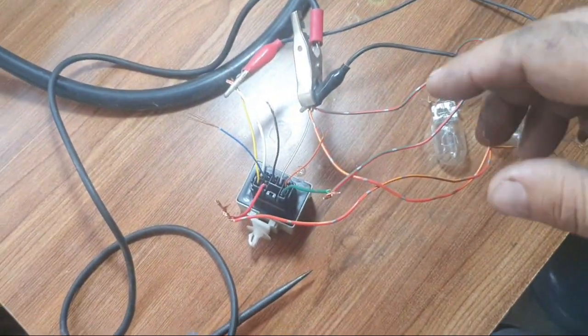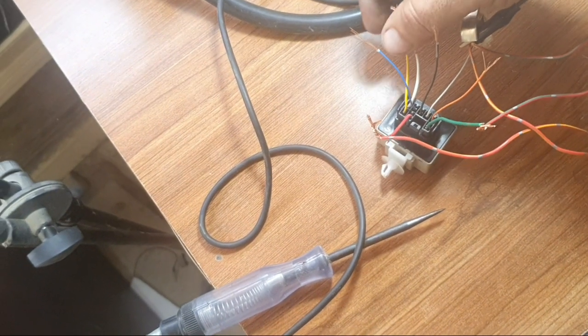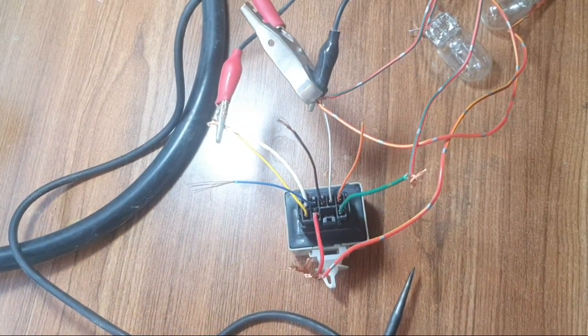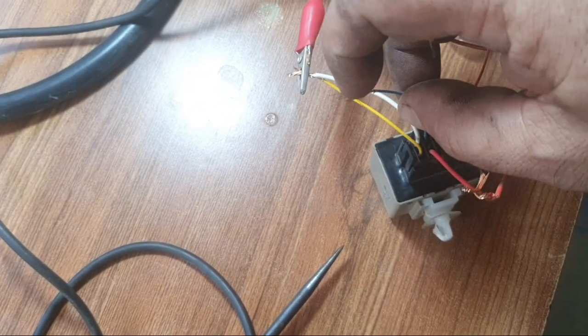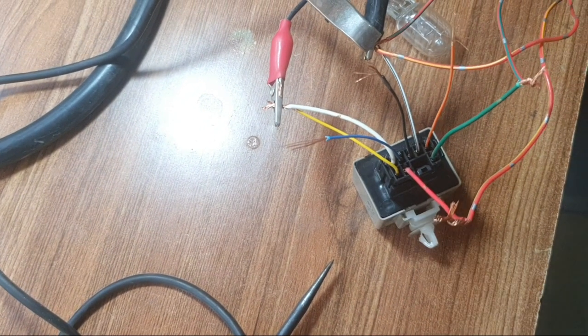Now I test on the table. I connect pin 1 and pin 4 to B positive, and pin 7 to negative. I also connect pins 2 and 3 to the bulb.